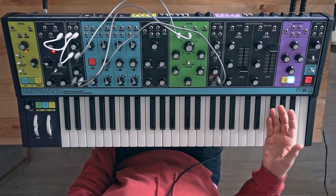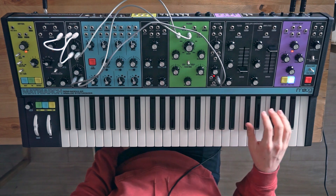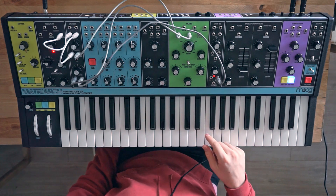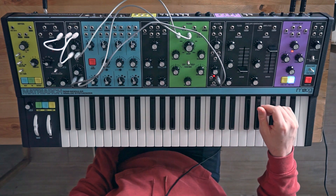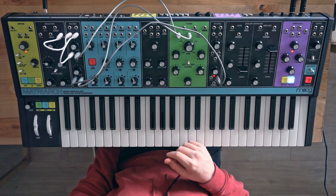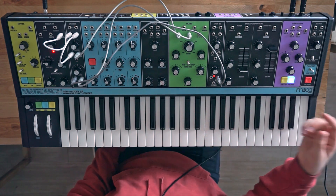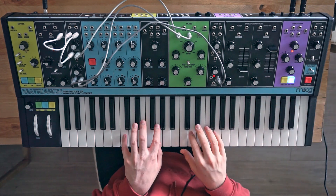Right now this is a completely dry signal, so there's no delay involved. The delay is also another fun thing — you can send different signals to the two different delays because the delay is also stereo, so you can send a different time to the left and the right. Maybe I'll do a video on that later, but it's fun to send this path through the delay as well and just see what it sounds like.